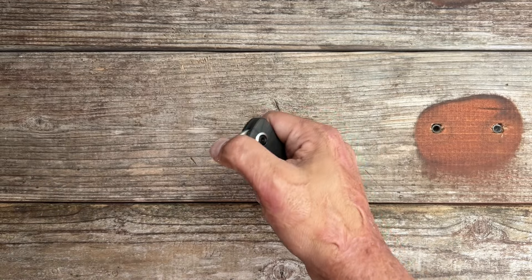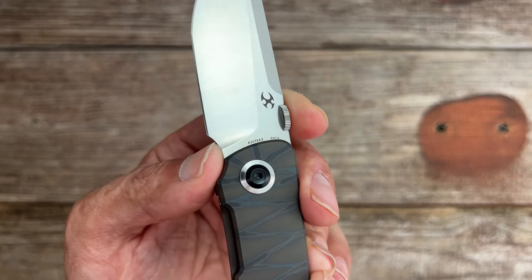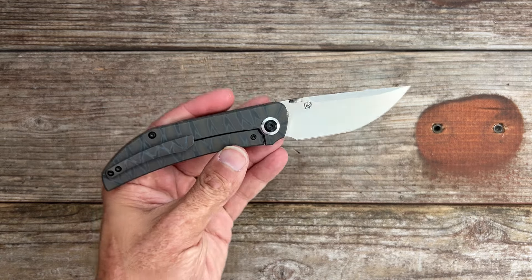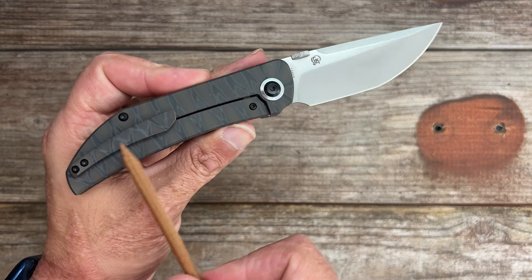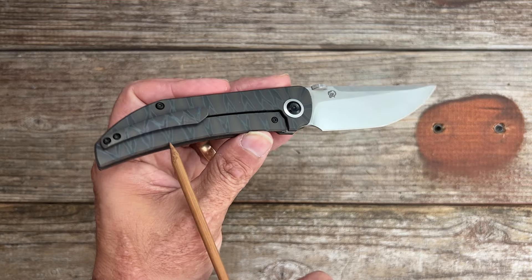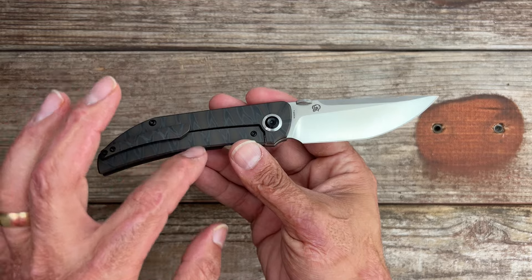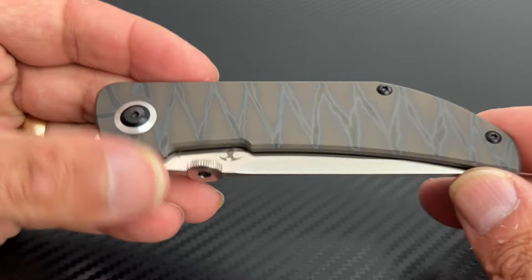Now for my nitpicks: maybe use fine-cut jimping, even though this one functions perfectly fine — it always functions a little better in my opinion. Bring the plunge grind all the way back so you have more material to sharpen — a very minor nitpick. I would have loved to see T8 hardware throughout, and of course no lefty love. That said, I really love the knife. A positive worth noting: the finish looks nice and clean because they put the lock relief on the inside — I wish more companies would do that. It looks so much better, and you don't have to worry about the pocket clip getting bunched up in that area.